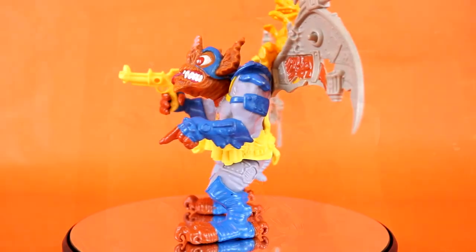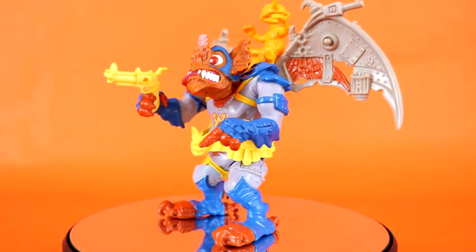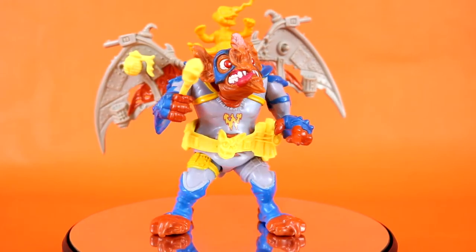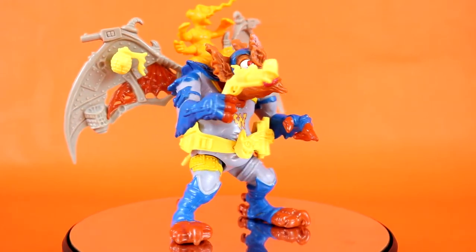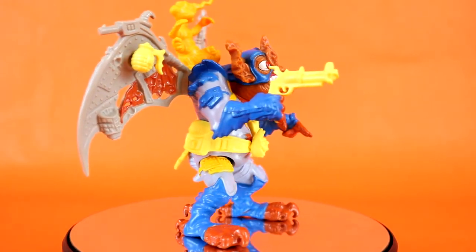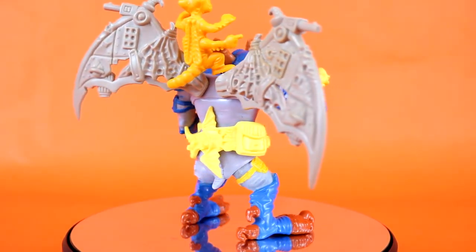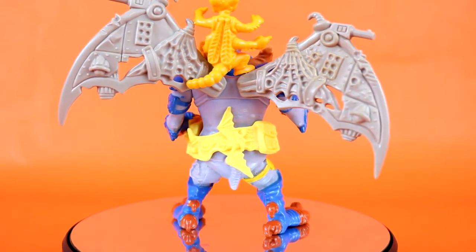1990 saw the release of one of my favorite figures in the line to this day: Wingnut and Screwloose. Making their TMNT debut in the toy line itself, Wingnut and Screwloose were heroic allies for our four TMNT brothers. They hailed from the planet Huonu, which was destroyed by the evil Krang. Following up their debut in the toy line, it was inevitable that they would make their debut in the cartoon as well.